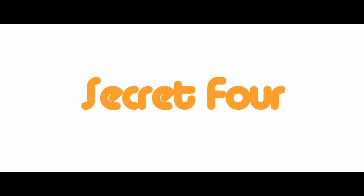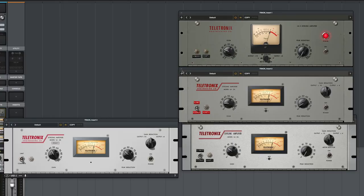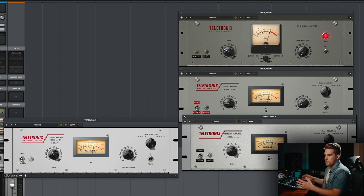Secret number four is the internal reference level. A lot of plugins today operate at negative 18 dBFS, but the LA-2A collection is not at that level — it's at negative 12 dBFS. What that really means is that your peak reduction and gain knobs have a wider range of accuracy. It's kind of like you're zooming in on the dynamic range of that area, at least that's how it explains it in the manual. Negative 12 dB — the more you know.